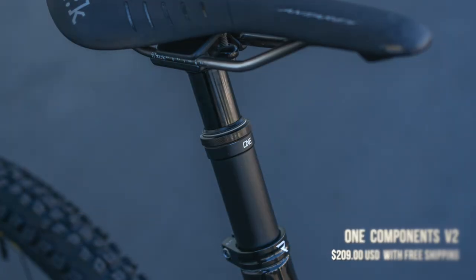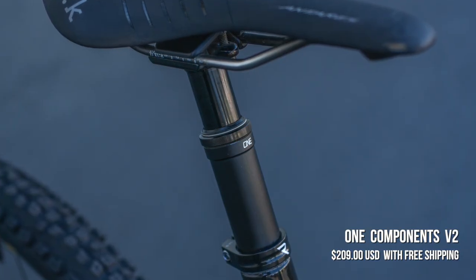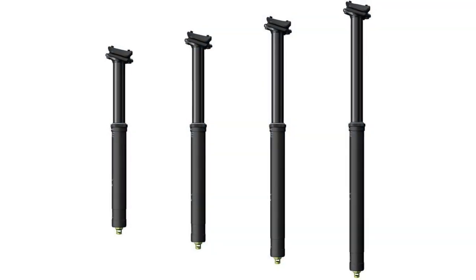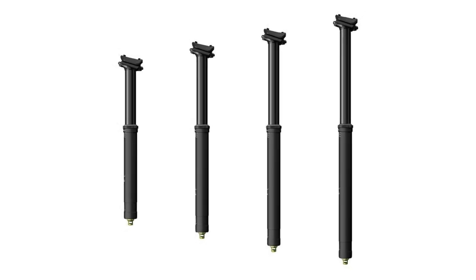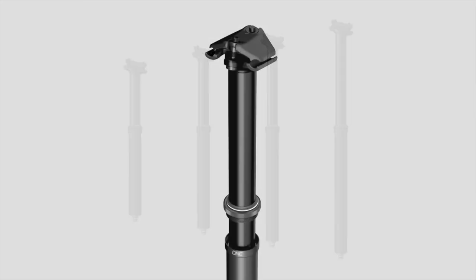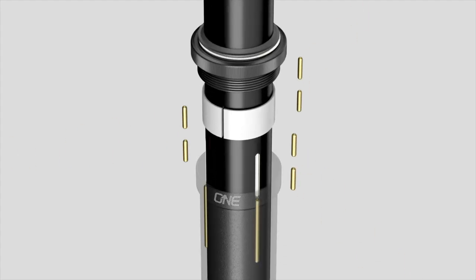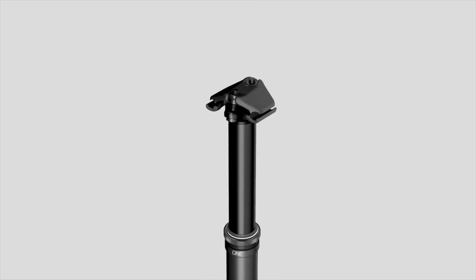Our top picks are in no particular order since they're at very different price points with various features and serviceability. First is the OneUp Components V2 at $209. It has a really low stack height, so you can get the most travel given the insertion depth you have. It's relatively lightweight, offers adjustable travel, and is an all-around really well-rounded post at a great price.